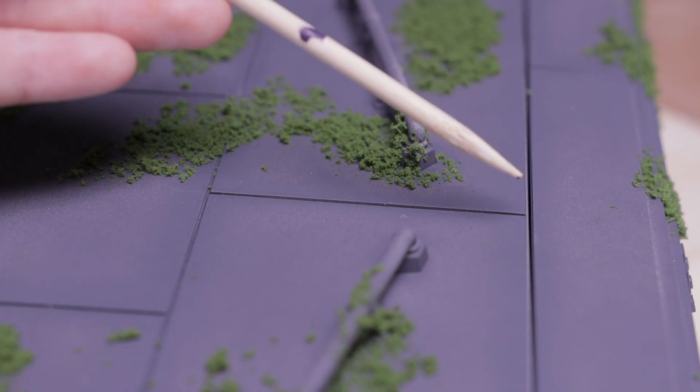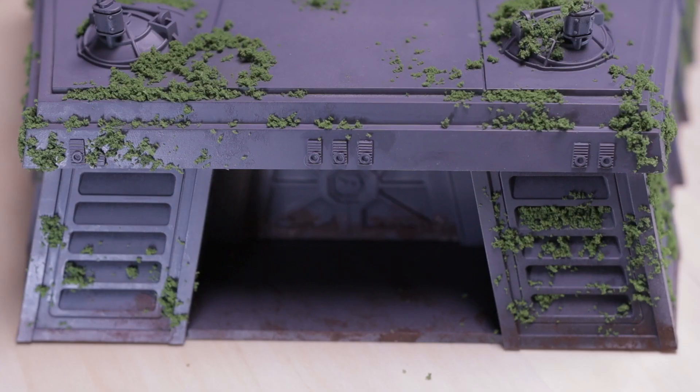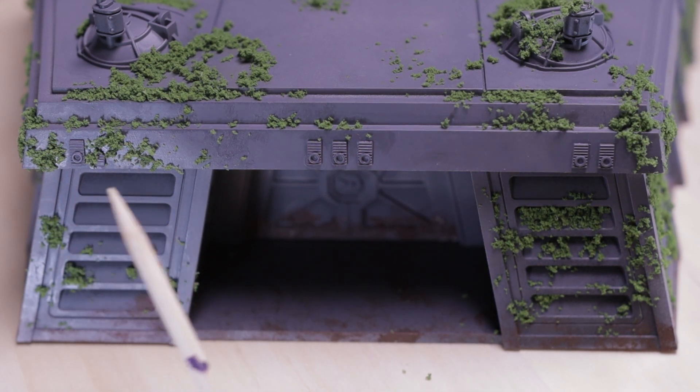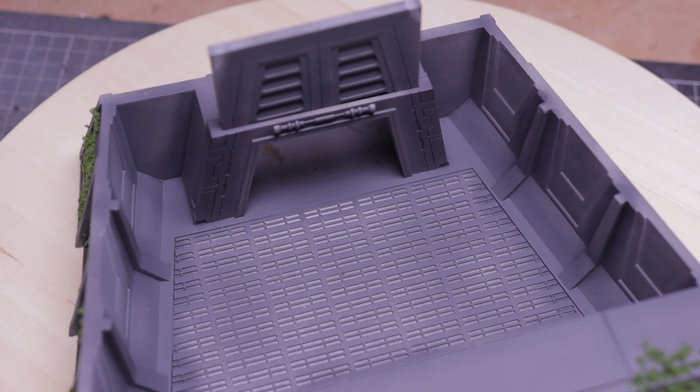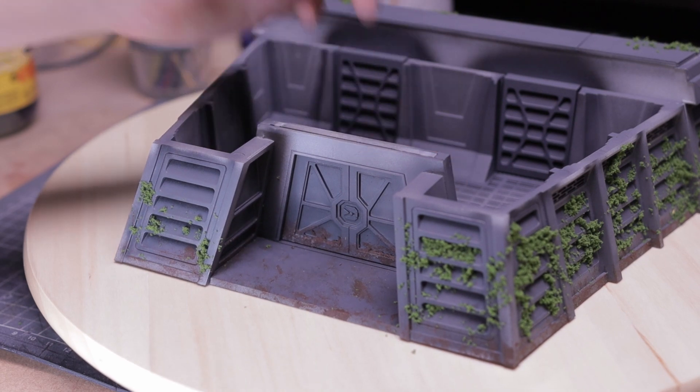The pre-shade really gives the bunker more dimension, especially on the flat geometry. I think the sun bleach effect is a little too subtle — it's only obvious when you look at it at the right angle. Maybe I could have used methylated spirits instead of isopropyl alcohol, because methylated spirits tends to leave behind a white residue, which is desirable in this case. And if you have a better solution, feel free to leave it in the comments below.